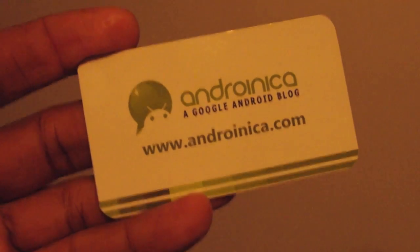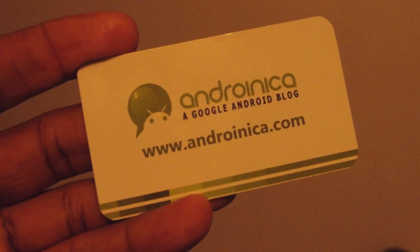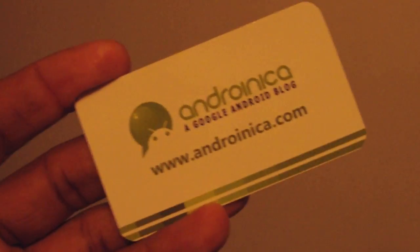Hey guys, this is Andrew from Adronica.com. In-app billing just went live in the Android Market, so I'm going to take a look at how easy it is to use and set up.